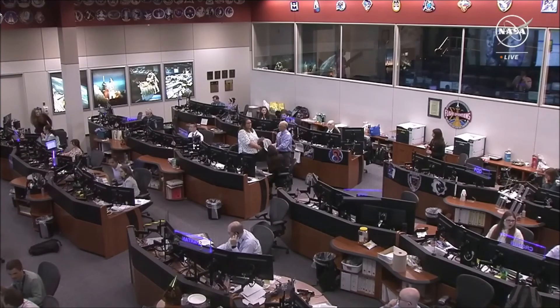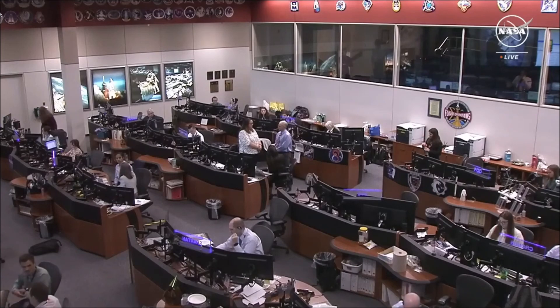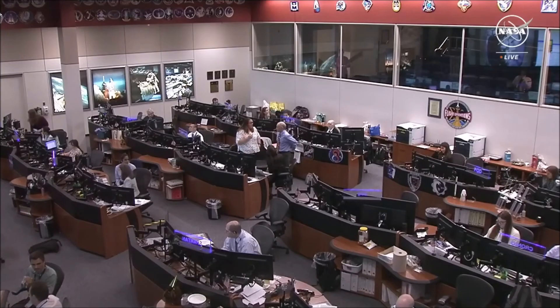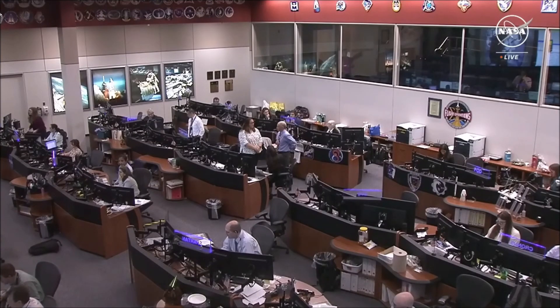We are live in the International Space Station Flight Control Room in Houston, Texas, where flight controllers were preparing for US EVA-90. However, the spacewalk today with NASA astronauts Tracy Dyson and Matt Dominick will not be proceeding as scheduled due to a suit discomfort issue. The crew is now out of their suits, which happened about an hour before they were anticipated to exit the Quest airlock. We're standing by for more information and anticipate making those details available as they become known. You can check up on that throughout the day.